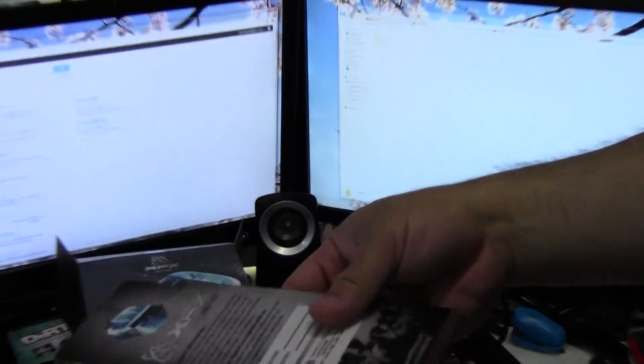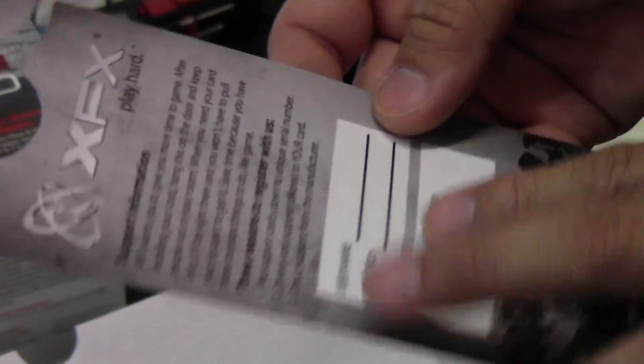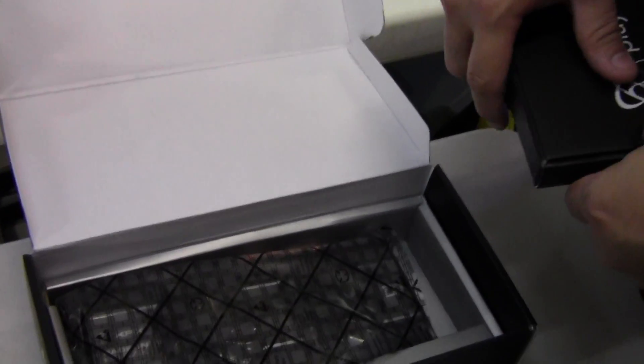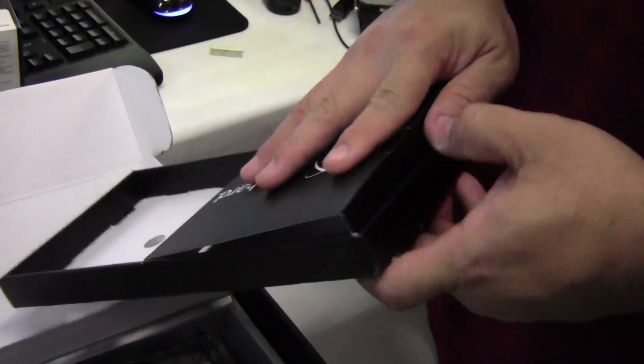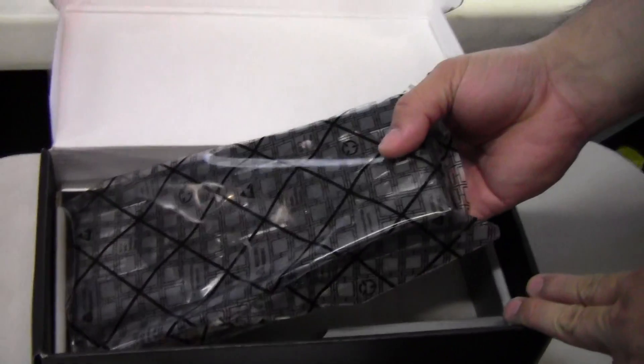The most important thing is their little door tag — don't throw it away, because it has your serial code and personal activation code for activating your lifetime warranty. There don't appear to be many additional accessories.